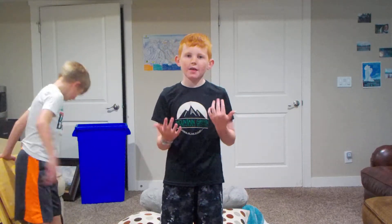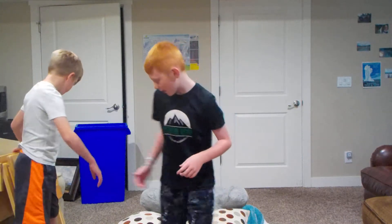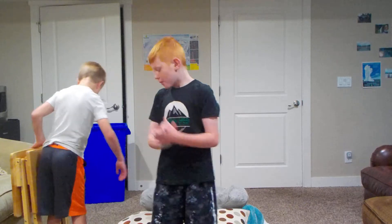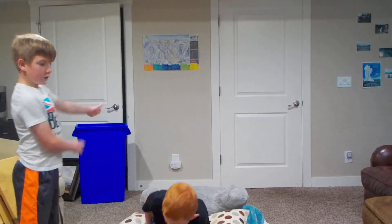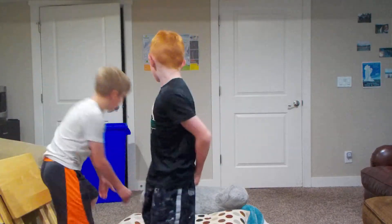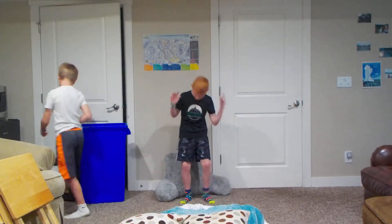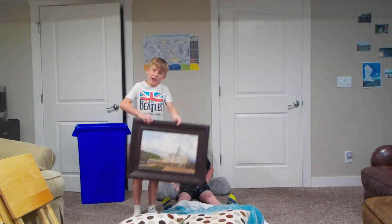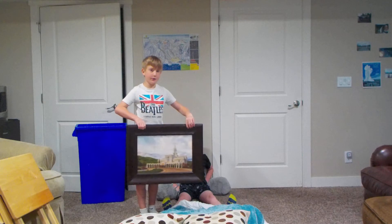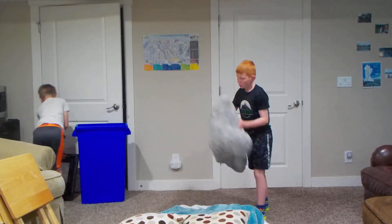Watch my video called 'How to Do a Backflip in Four Easy Steps' — that'll teach you. When you set up, don't stand too close to a wall. If you are near a wall, put something against it so if you do a back handspring you hit that instead of the wall. Don't have anything glass or fragile nearby.